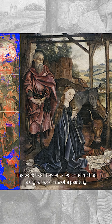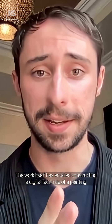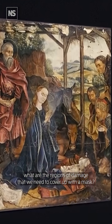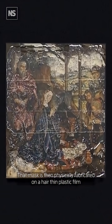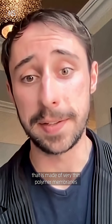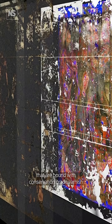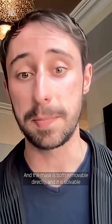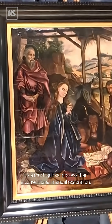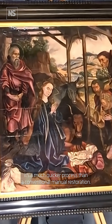The work itself has entailed constructing a digital facsimile of a painting that is restored, and then deriving out what are the regions of damage that we need to cover up with the mask. That mask is then physically fabricated on a hair-thin plastic film made of very thin polymer membranes that are bound with conservation-grade varnish. It is a color-accurate printed mask of just the regions that need to be restored in the painting, and is otherwise transparent everywhere else. The mask is both removable directly and solvable with conventional conservation-grade solvents. It's a much quicker process than a conventional manual restoration.